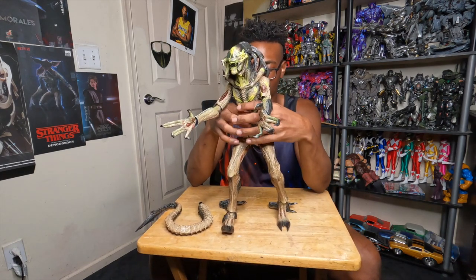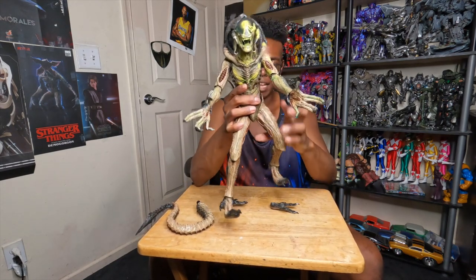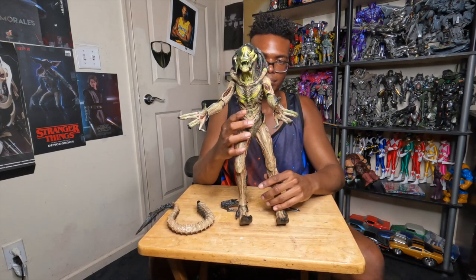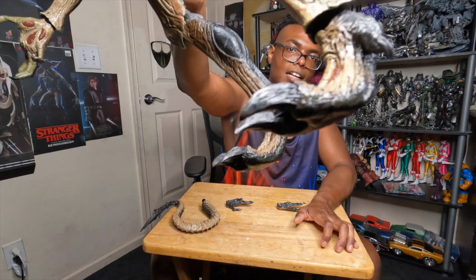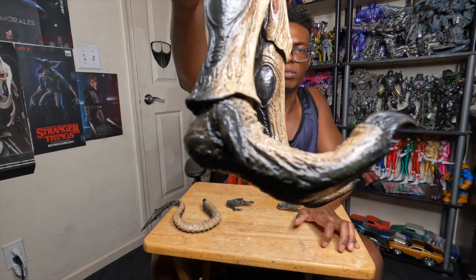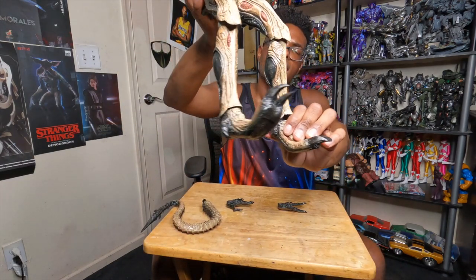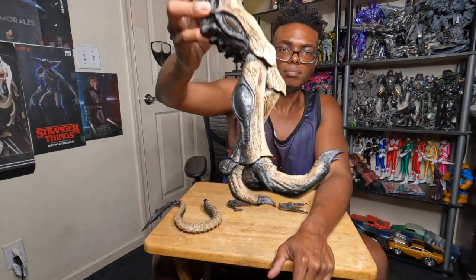Now you've got yourself an almost completed Predalien. Sadly, I don't think this comes with a base, so I'm just going to have to find an additional base. It does not pass the two-feet test — it cannot stand on its own. It kind of does, but it still fell, because the feet are curled — that's how they're designed. You can see the sharp toes. I'd give the feet a 7 out of 10; the alien's are 10 out of 10.